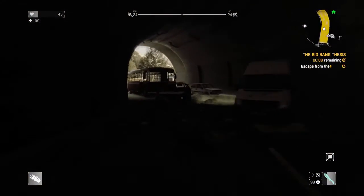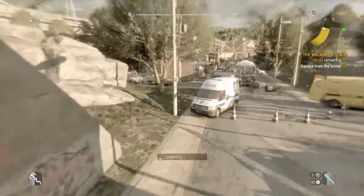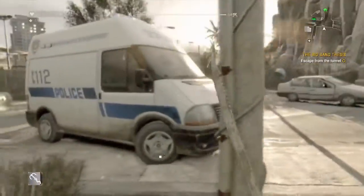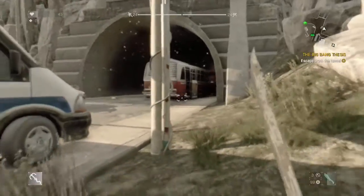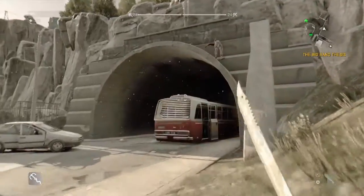Oh, that did it! It blew up the nest and the barricade. Alright, the tunnel's now passable.